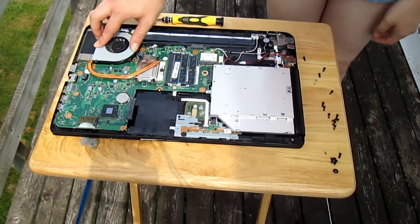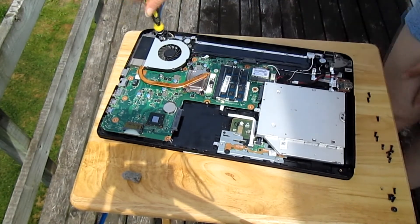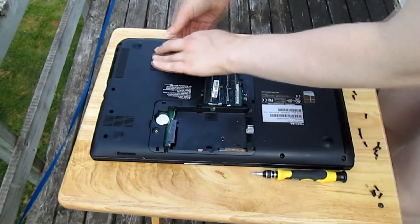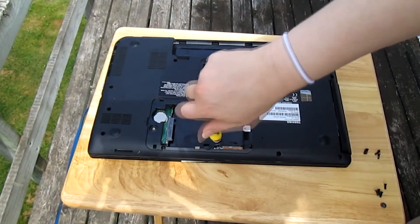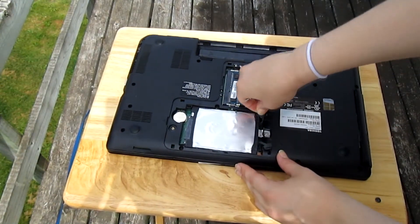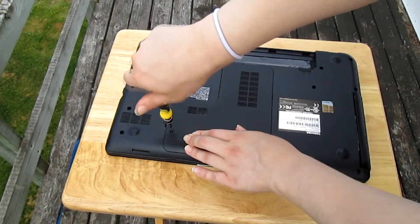Now put the fan back in place and put the screws back in. Now you're going to put the back panel back on your laptop and put the screws back in. Now put the battery back in.